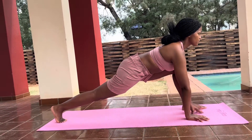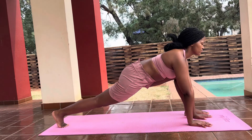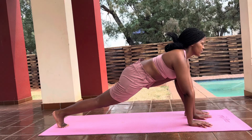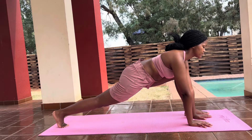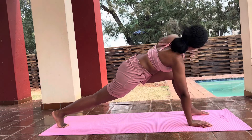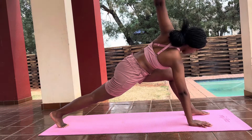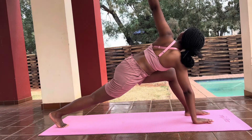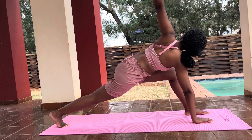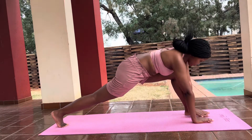And again, lift your right foot. A few deep breaths — make sure your breaths are as deep as possible, allowing enough oxygen into your lungs. And then you lift your hands to the sky, your left hand. Breathe. Don't forget to breathe. Breathe in and out.